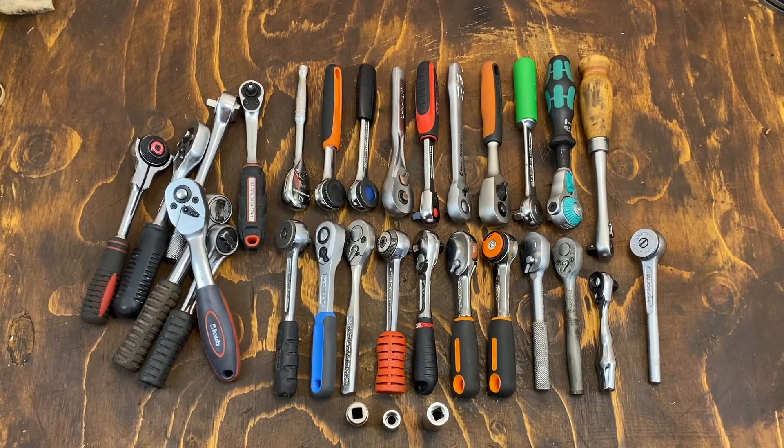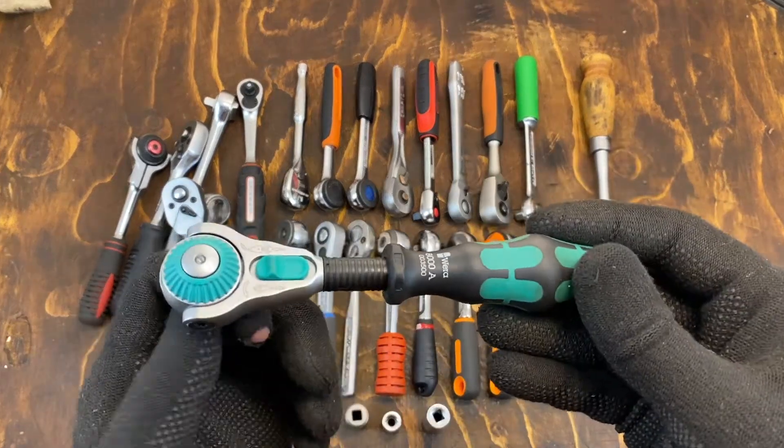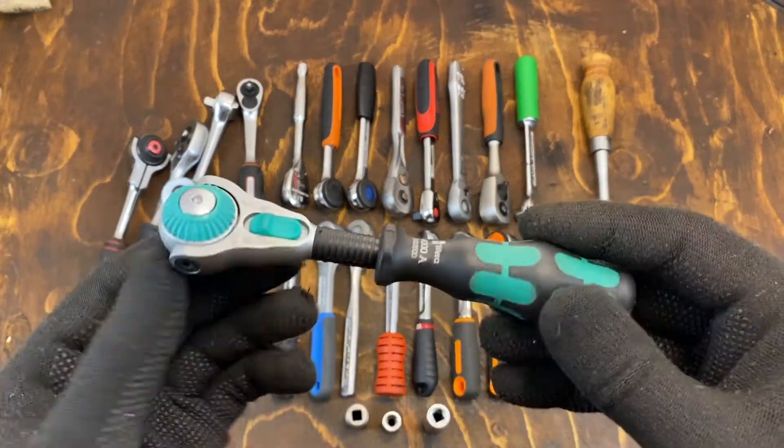Hello and welcome to the quarter inch ratchet demonstration. We'll start off with the Vericyclop, probably the most asked about ratchet I have.